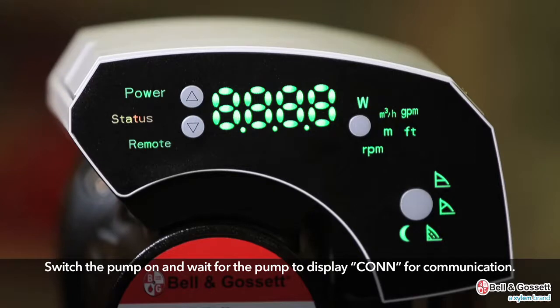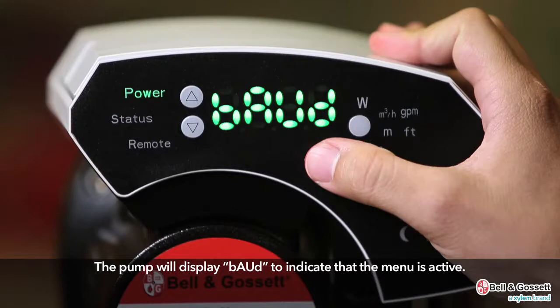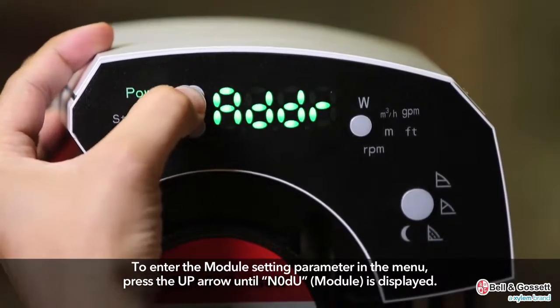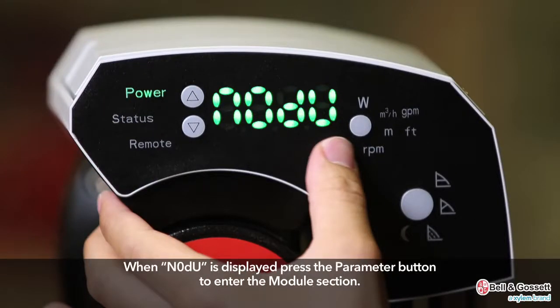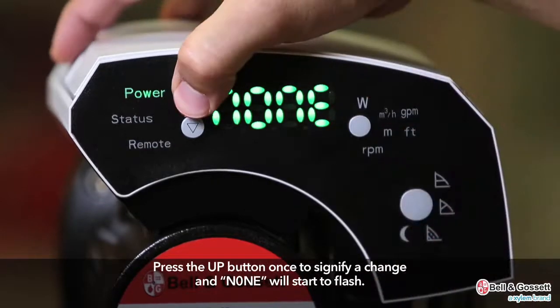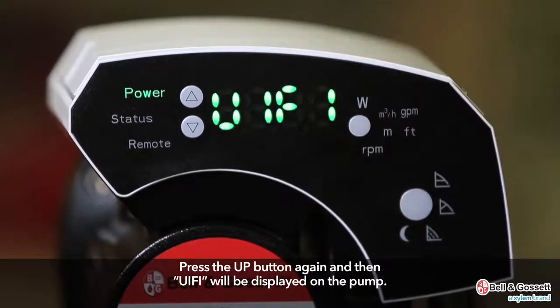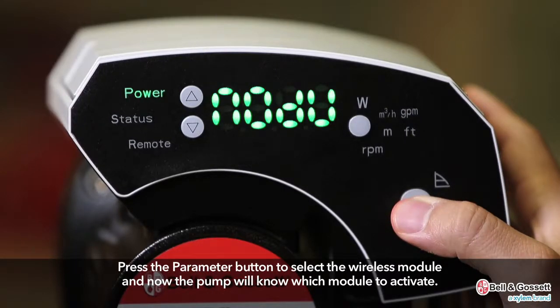Switch the pump on and wait for the pump to display CONN for communication. When CONN is displayed, press the parameter button to enter the menu. The pump will display BAUD to indicate the menu is active. Press the up arrow until NODU module is displayed, then press the parameter button to enter the module section. NONE will be displayed, meaning the pump will not activate the module connection. Press the up button once to initiate a change — NONE will start to flash. Press up again and BYFI will be displayed. Press the parameter button to select the wireless module so the pump will know which module to activate.